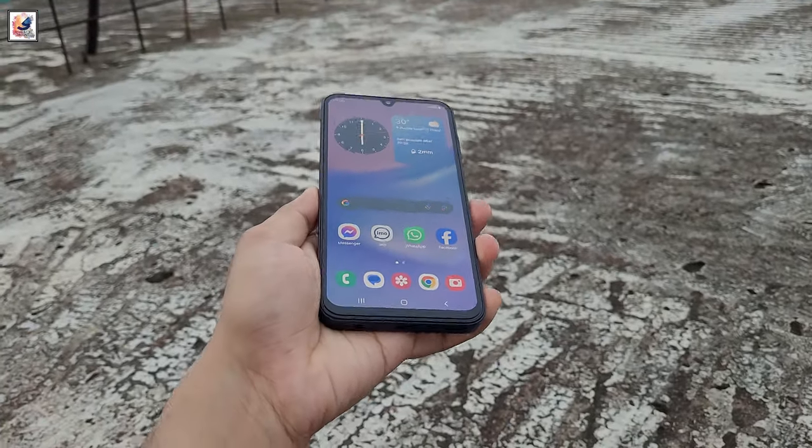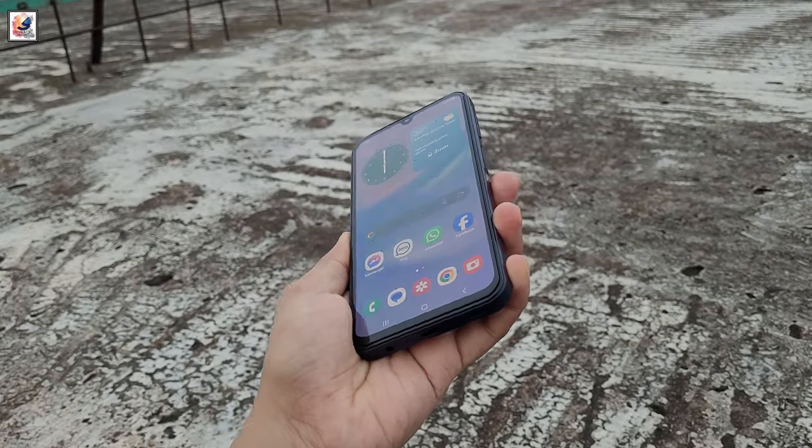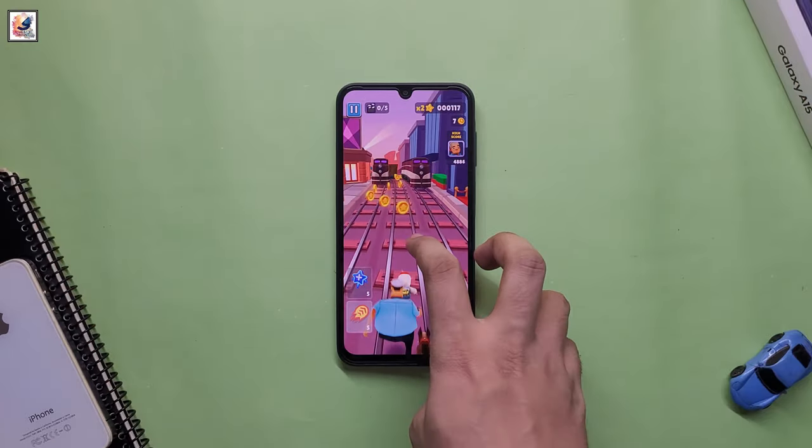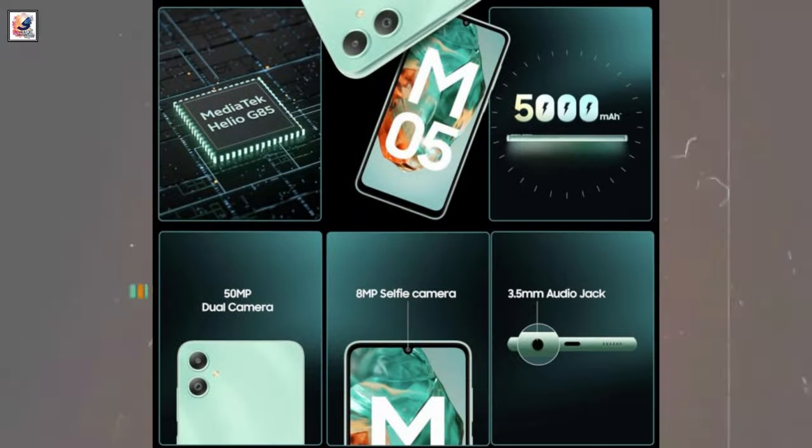Samsung Galaxy M05 was launched in India, the latest entry-level member in the M-series. Looks alone will tell you this is a rebadged Galaxy A05, and the specs confirm the similarities.